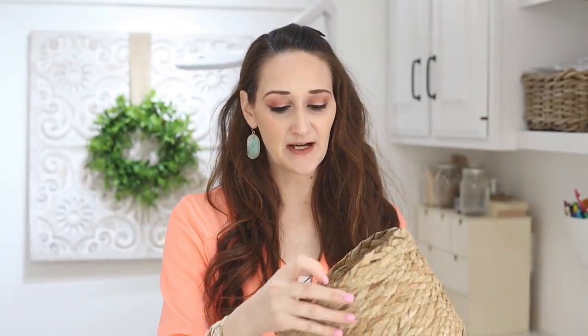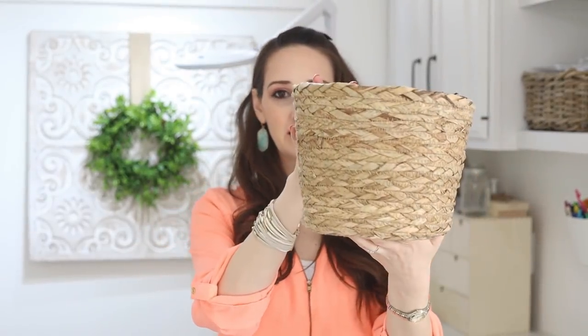All right, to start, I wanted to show you the items I was able to find and then we'll see how many different projects I can make using these items. So first up is this basket. I love rattan — I love natural fibers, and this one was five dollars.